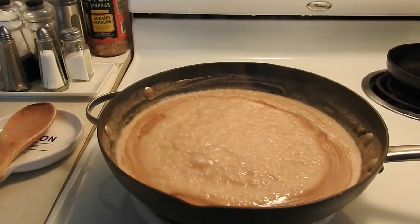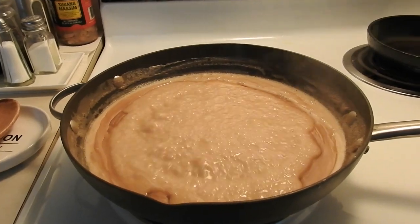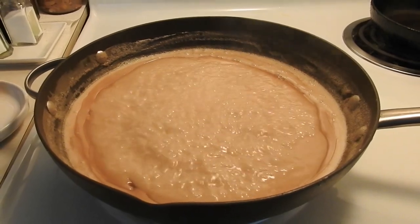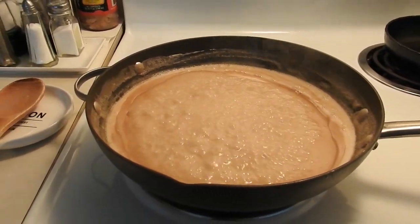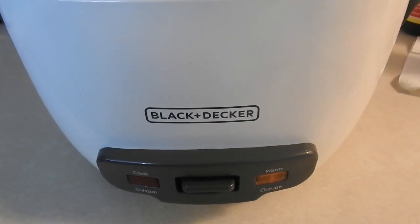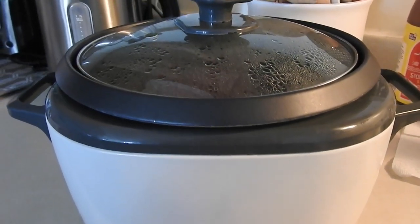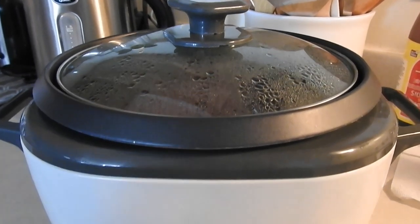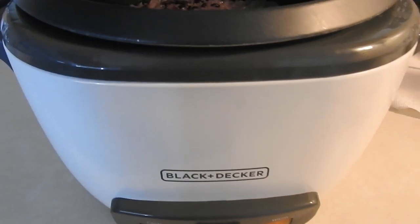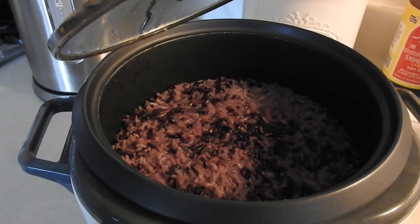We're waiting for the glutinous rice to finish cooking so we can properly mix it with the latik. Today we're making Biko. It's warming up now — the glutinous rice is cooked! Let me check it. Yes, it's done.